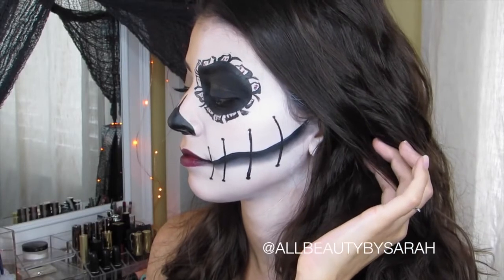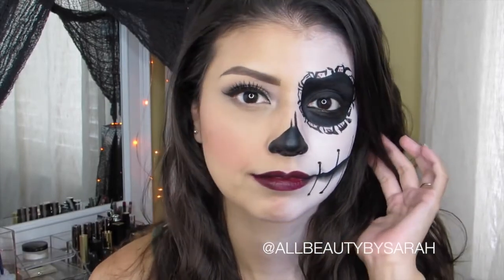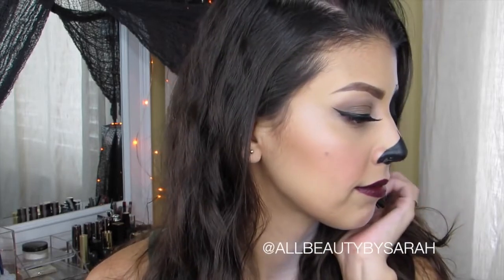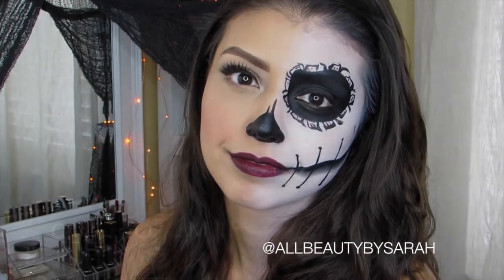And that will complete the look! Thank you so much for watching, guys. I really hope that you give it a shot this Halloween season — don't forget to stay tuned for some more Halloween tutorials to come, and until next time, take care!